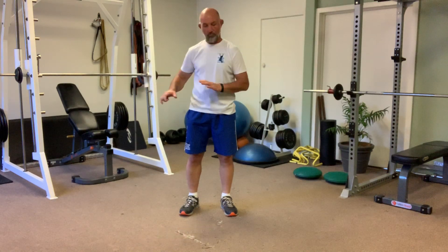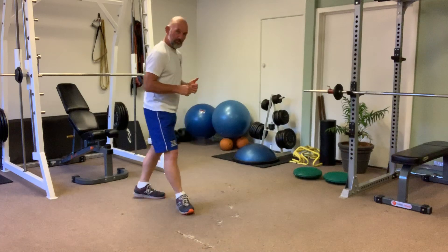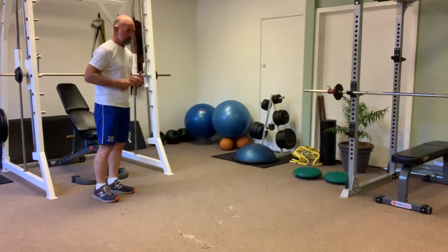This exercise is called Warping Lunges. You just need a space where you can move along where it's clear of any objects so you won't trip over or become unstable. Set yourself up at the back of this space so you can go forwards.